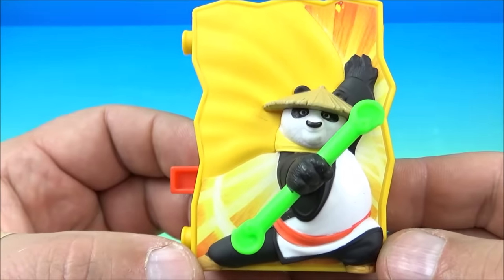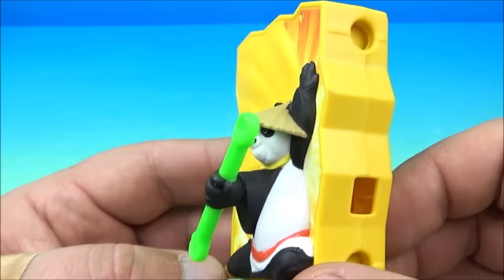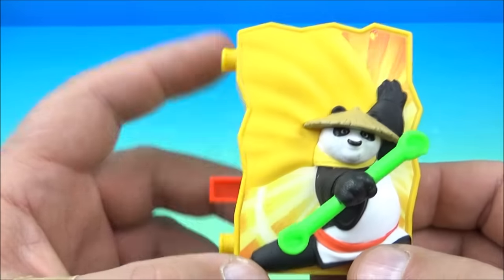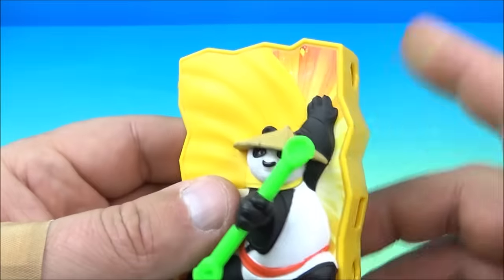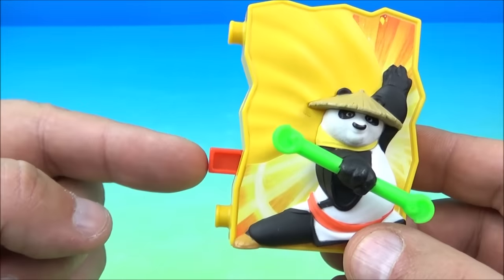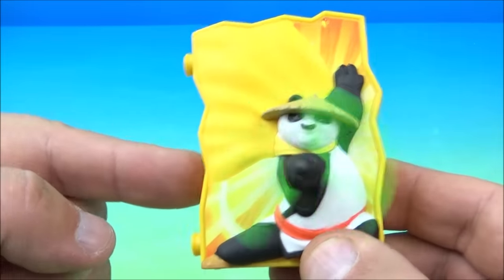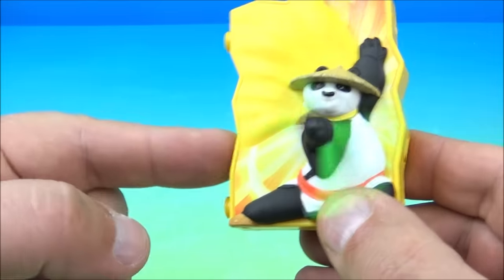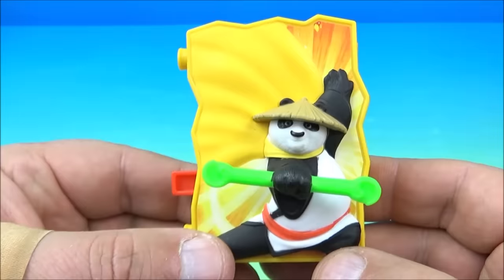First in the set is Spirit Warrior Po, and these are very simple toys — there's not a lot going on with them in this set. You can see the other toys all interlock together. How this works is you push this little red button and he spins his little staff around, and that is the gimmick right there.